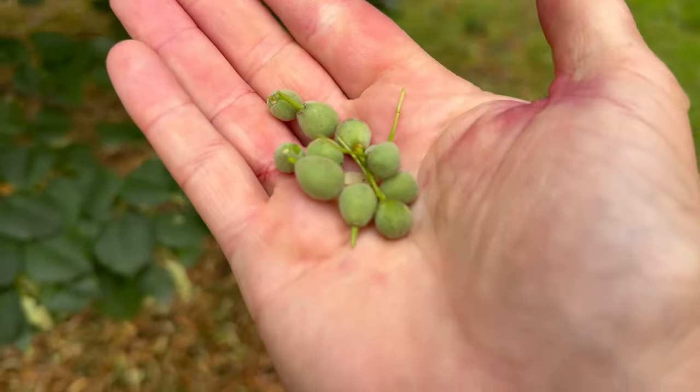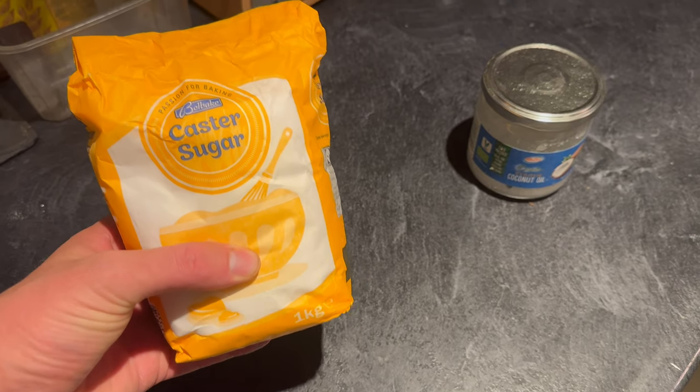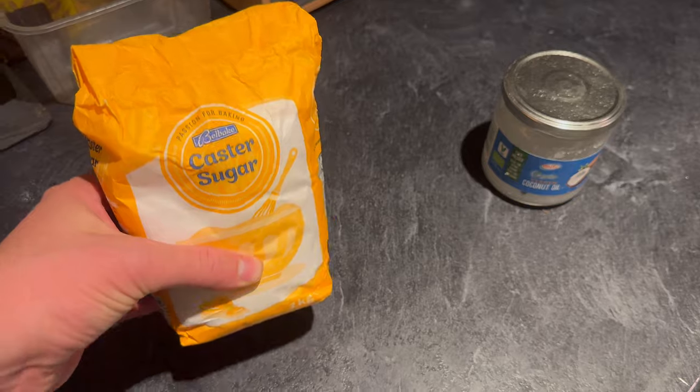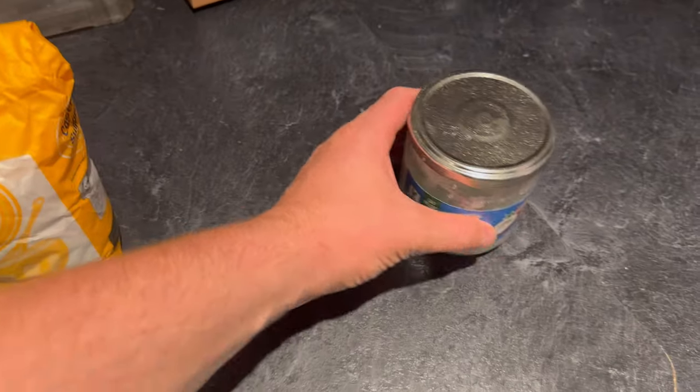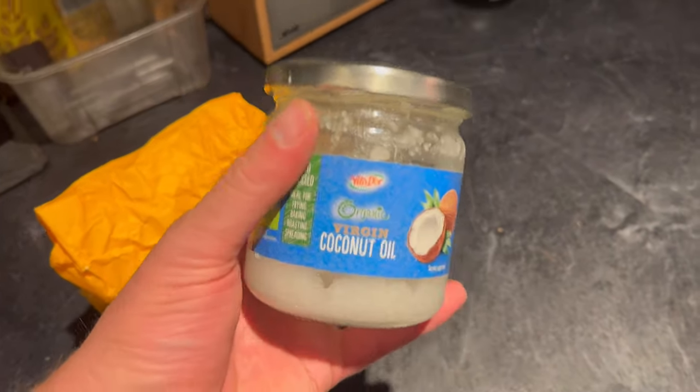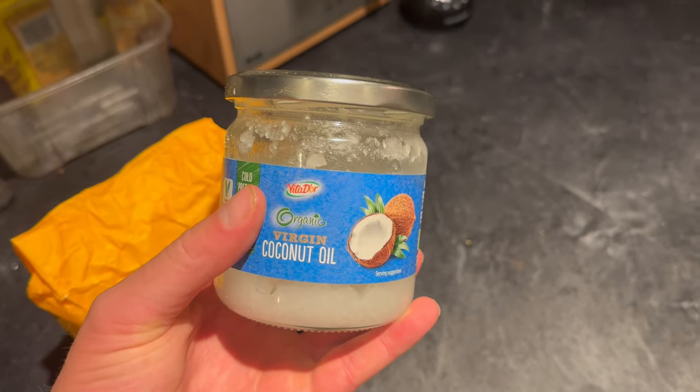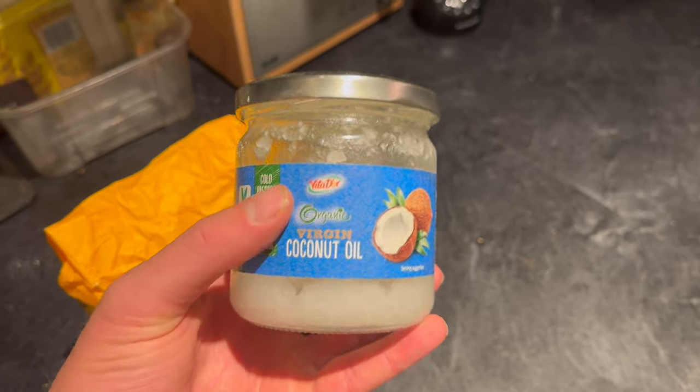The only other ingredients you'll need are sugar — caster sugar is better, as it's finer. And you'll need an oil. In the recipe that I heard of this from, they used a vegetable oil and made a chocolate paste from it. I decided to use coconut oil, as when it's chilled it goes solid.